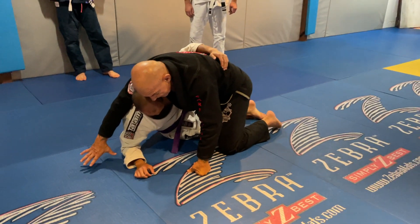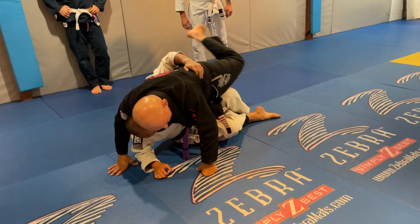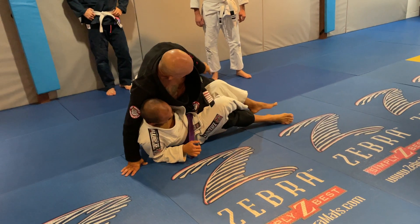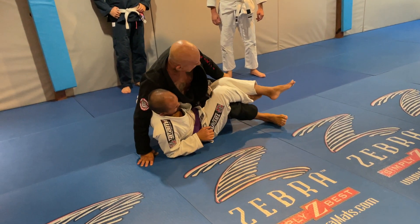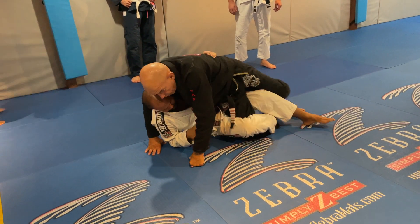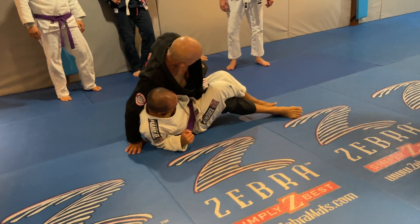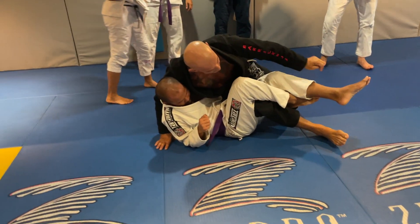I'm going to play with this hand on the ground. When I spin my left leg, my left leg comes under his leg here — under his leg, see that? I don't just step there; I bring this leg under his leg here, see that?